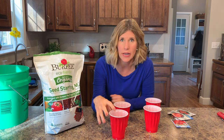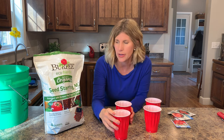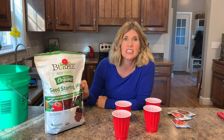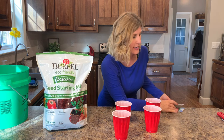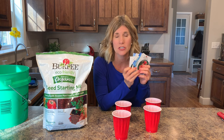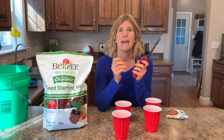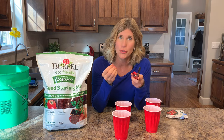So what you're going to need to start with is two solo cups. We're doing a double solo cup method. You'll need a seed starting mix of some kind, and you'll need some seeds. I'm going to do tomatoes and peppers — I have different varieties — and you're going to need a nail and something to heat up that nail.